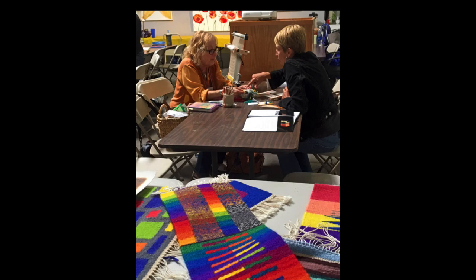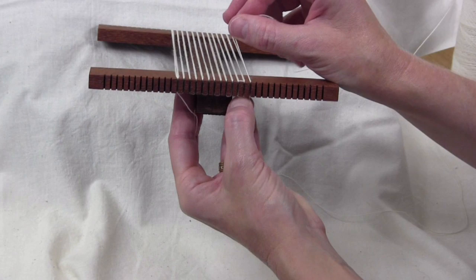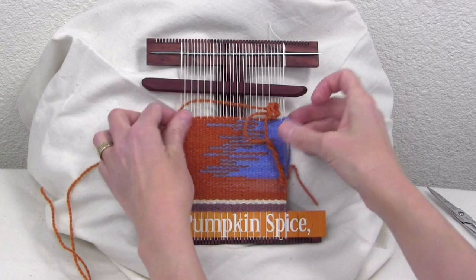We'll start our class by talking about different kinds of portable tapestry looms. From there we'll learn ways to warp these looms and the different possibilities for headers and finishing — always a concern with small format work. Then I'll teach you some weaving fundamentals. This will be review for some of you, but a new tapestry trick here and there is always a good thing.